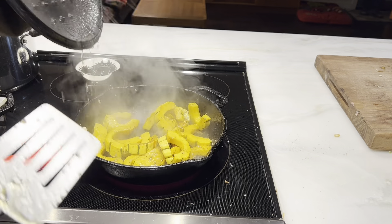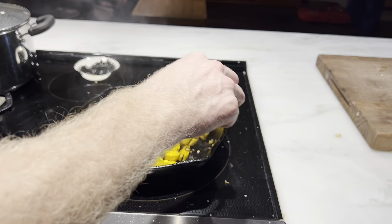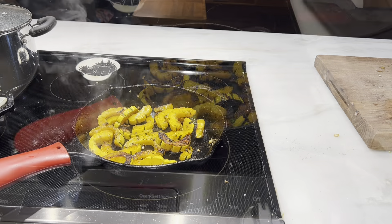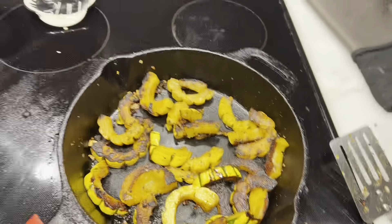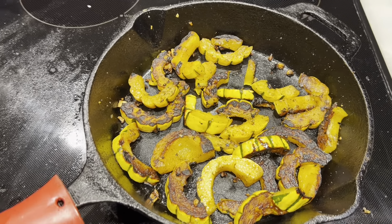All right, let's take a look. Oh, look at those things — cooking up, browning, caramelizing almost. As you can see, the delicata squash is nice and brown, nice and crisp. These are done. One way to double-check is just put a little knife or spatula through one to make sure they're soft, and they are, so I'll take them off the heat. This will be a nice little side dish for tonight's dinner.